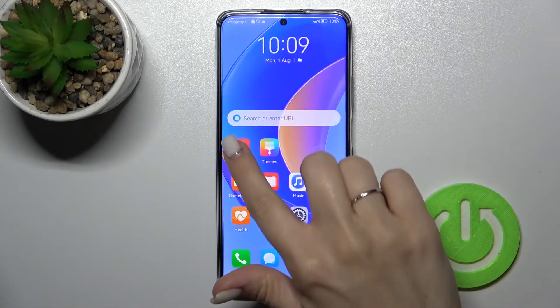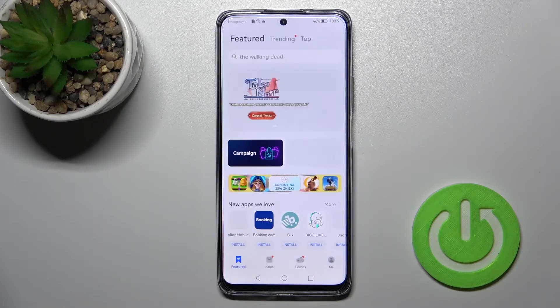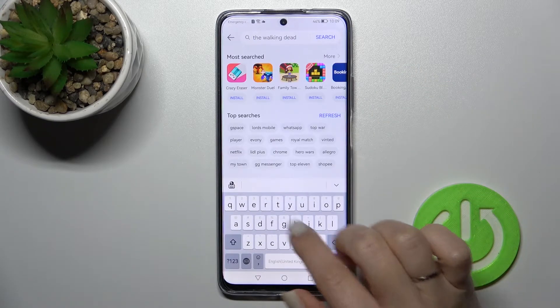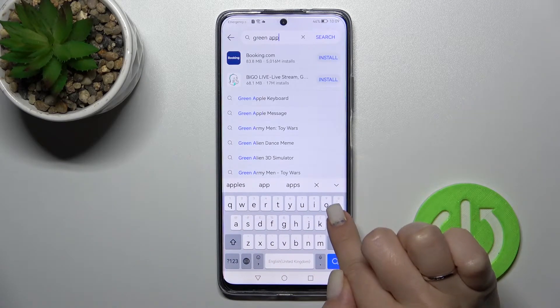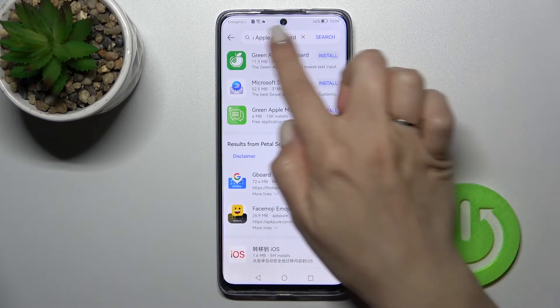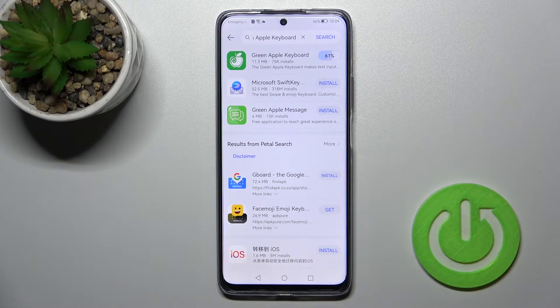First, let's open the App Gallery. Search for 'Green Apple Keyboard' and select the first result that appears. Tap to install and wait a couple of seconds while the application downloads and installs on your device.